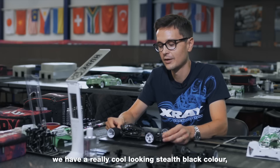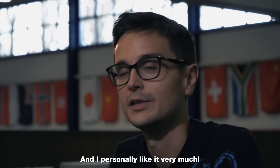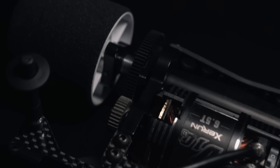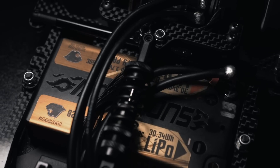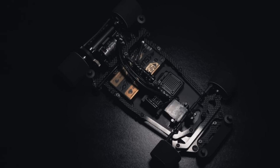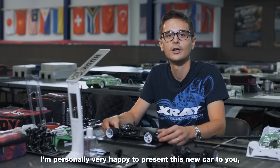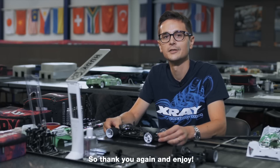Last but not least, we have a really cool looking stealth black color which makes the car look really techy and aggressive, and I personally like it very much. Thank you for watching our exclusive series about the all-new X12. I'm personally very happy to present this new car to you and I hope that you will enjoy racing it at both club level and world championship level. Thank you again and enjoy!